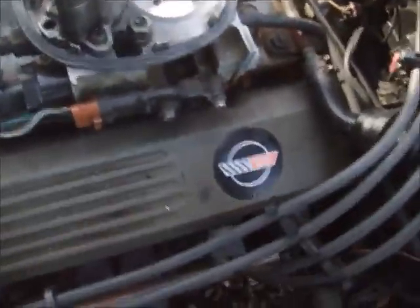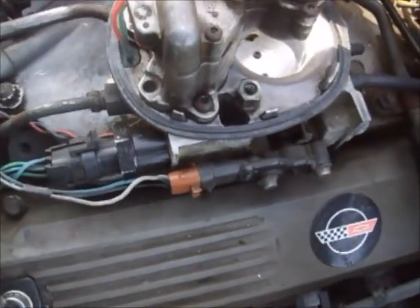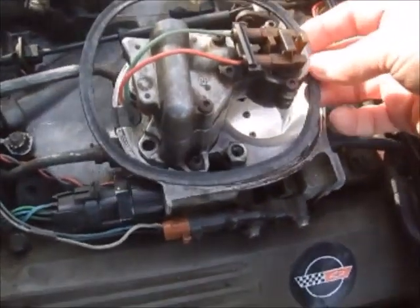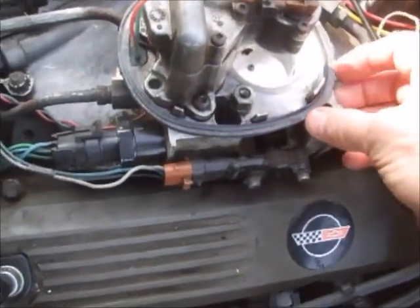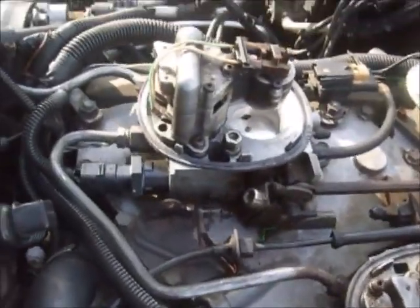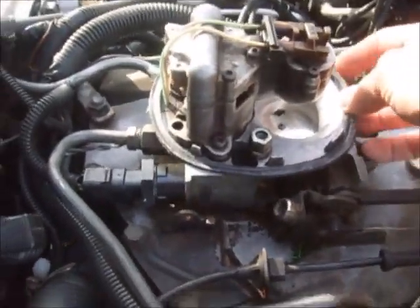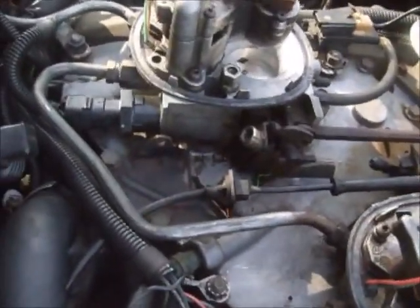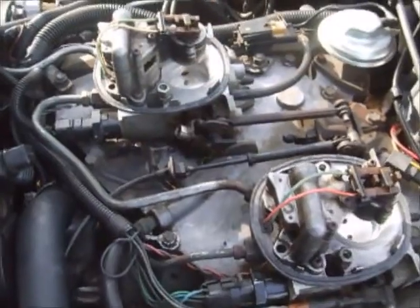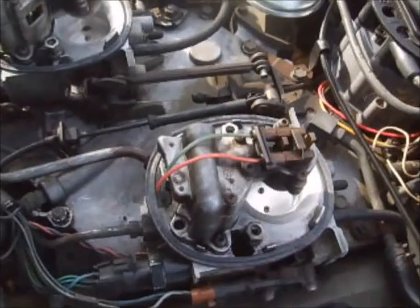These two gaskets sit right on top of the throttle bodies. They're kind of important — if they're brittle, cracked, or aren't seated correctly, you're just going to have some vacuum issues down there. Mine were very brittle and cracked out real bad, so I'm replacing these two gaskets. They also have to be sitting in there straight. When you put the base assembly back on, be careful about the fuel injectors and the plastic parts on them.